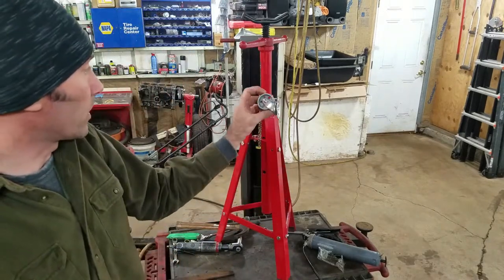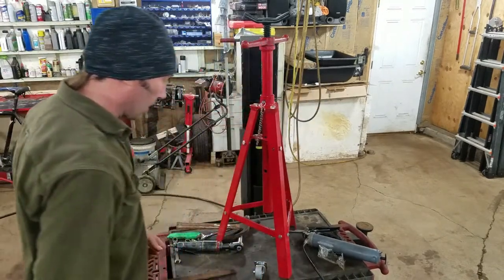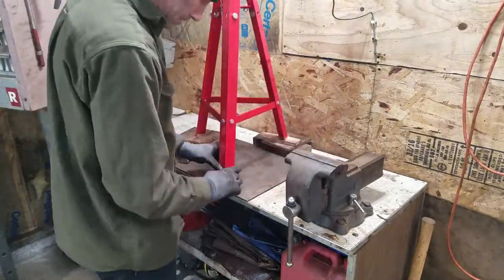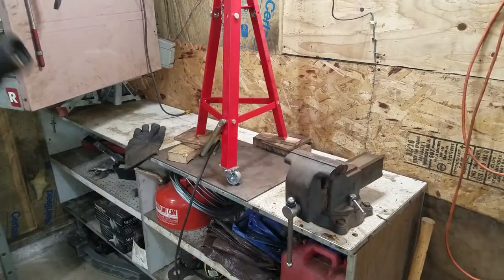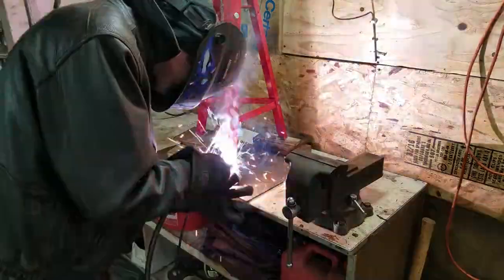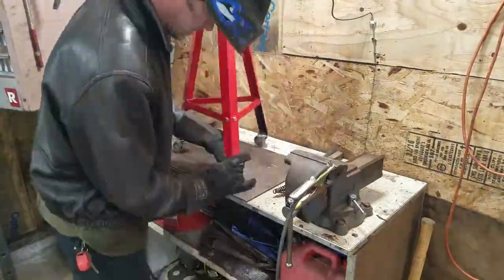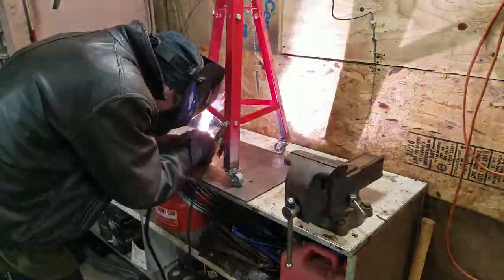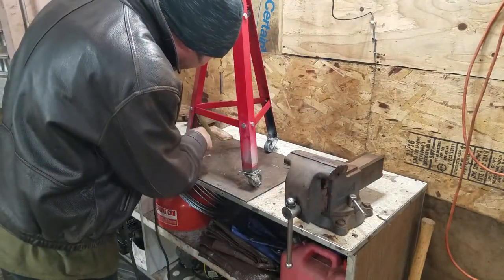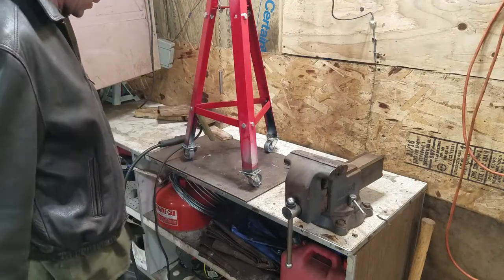I got some 125-pound metal casters I'm going to put under here. I'm going to try to make it look like I know how to weld. I should probably put some support braces on the inside - that way the wheels won't fold in very easily.